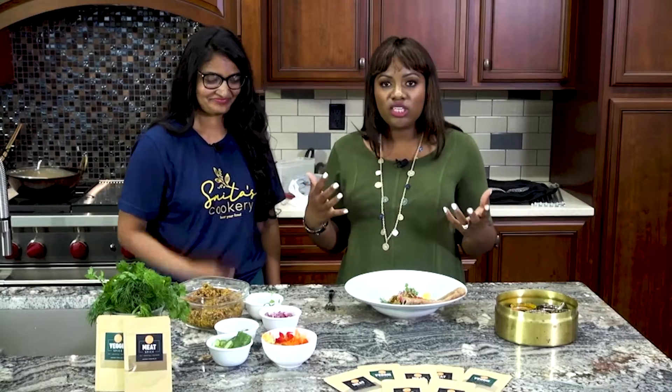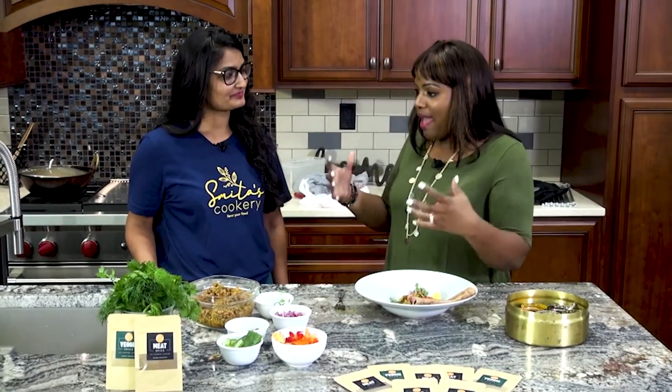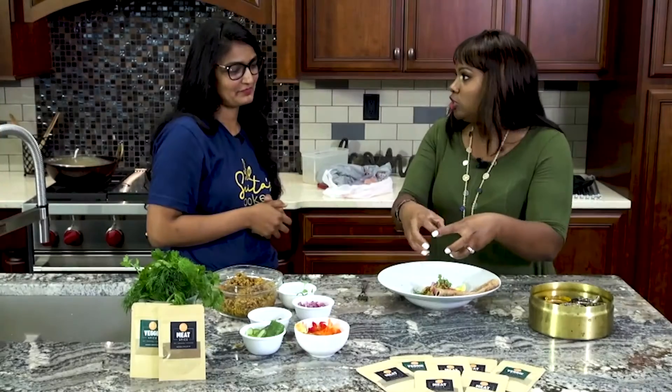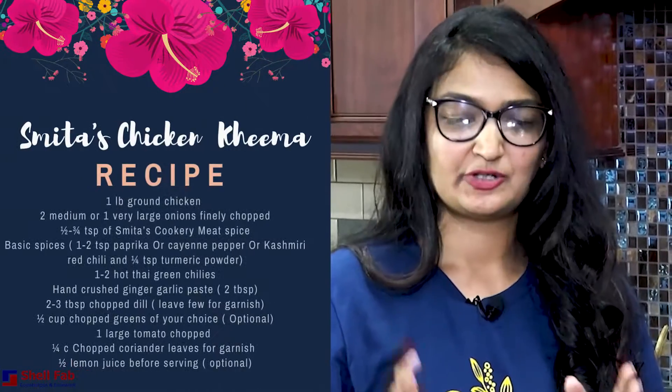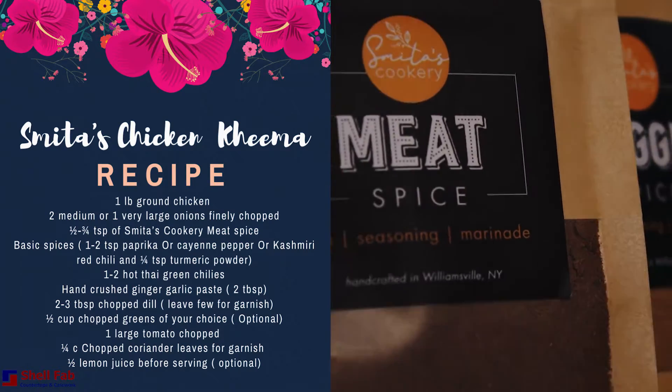I am so excited for today's dish because I love the diversity that we have on this feature. What spices did you use for this dish? So I used the meat spice, which has 12 different spices. Oh my gosh — everything in here except salt.